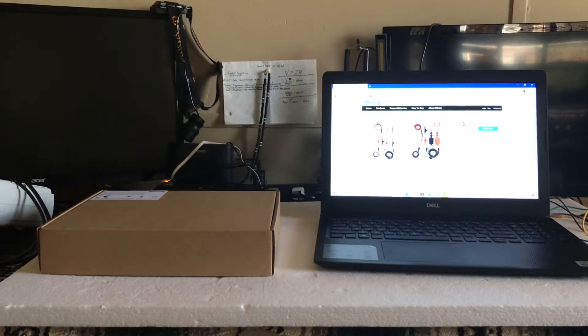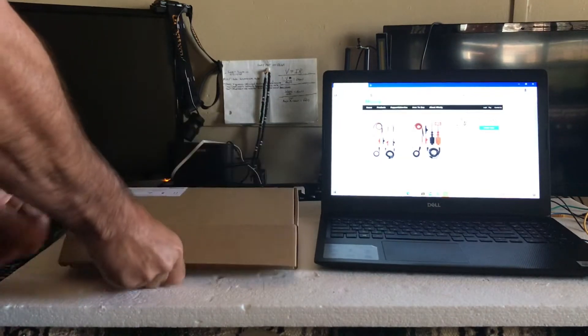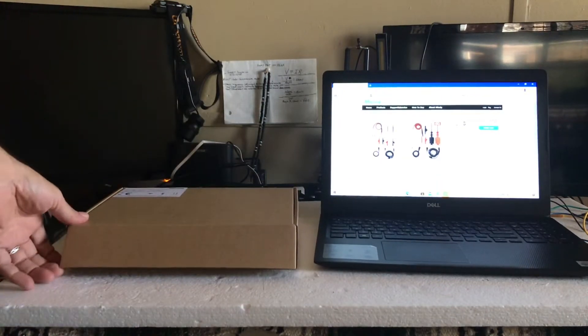Hello and welcome to Adam's workshop. I've been wanting this for a little while. I am going to introduce to you the Micsig High Voltage Differential Probe.